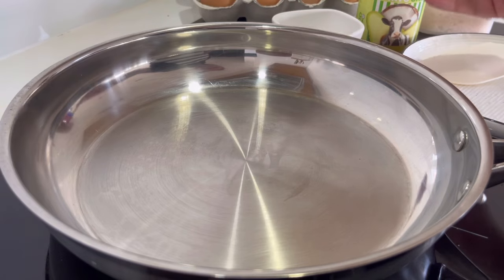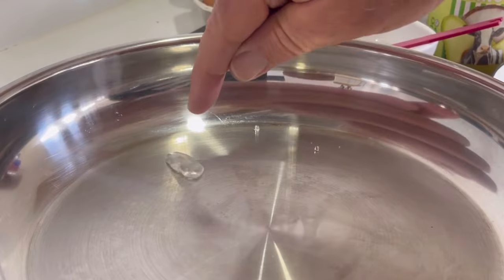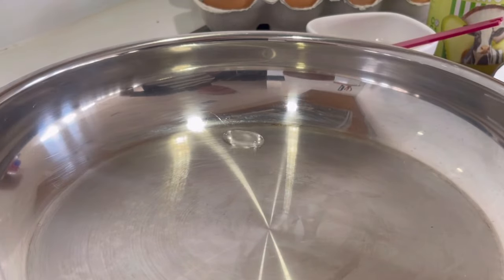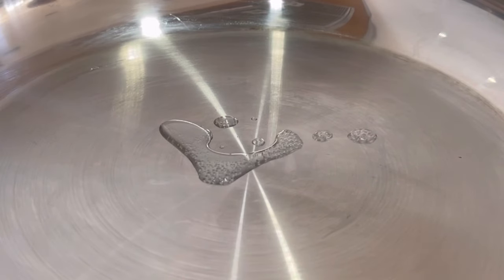Heat your pan up and experiment by putting a teaspoon of water in, and when it floats on top like that — just floating like almost one ball — things will not stick when the water does that. The water won't stick. So you've got to work out what that temperature is.